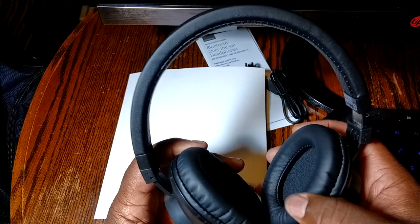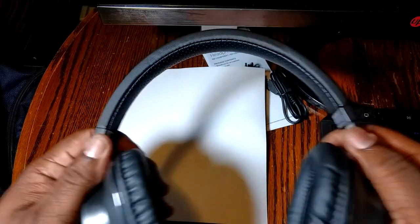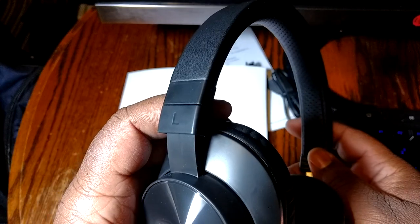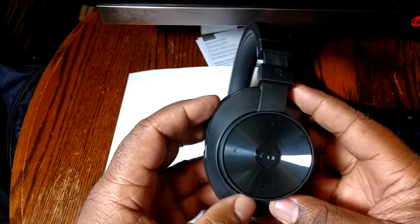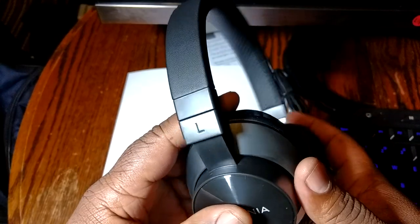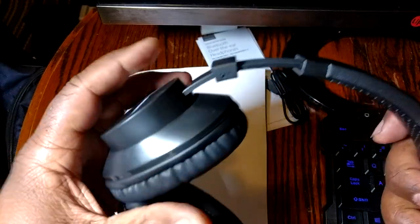Right off the bat these feel pretty good — they're not going to hurt your ears that much. There is a bit of pressure but that's just to keep sound out. They look like they'll hold up okay. The top padding is a little shallow so if you're resting your head it might hurt, but heads vary. They do fold up, which is nice. No metal here — it's all plastic, so be careful.